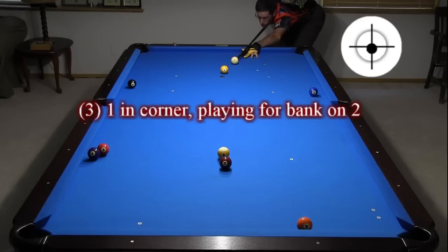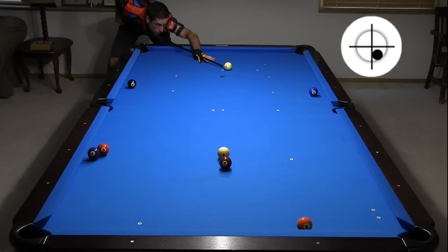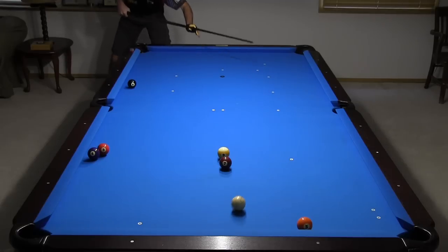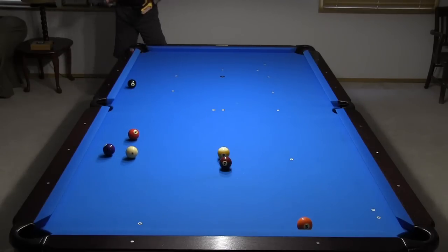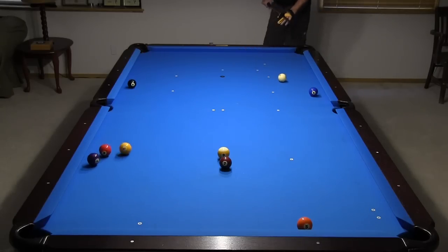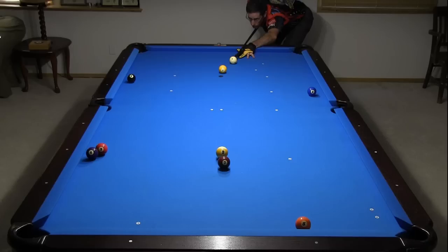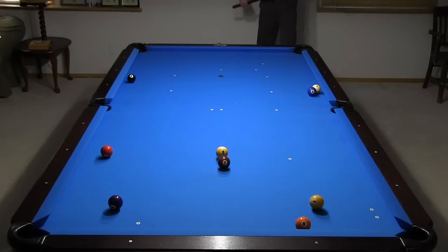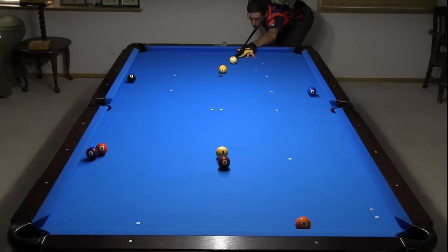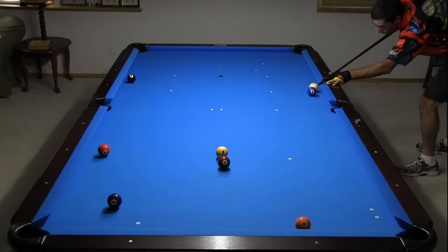Here, I'm using outside draw to get shape on the short side of the two. Here, I'm hitting a stop shot to set up a cross side bank and breakout. I need outside draw to get the breakout here. Here, I'm hitting the one into the three-four cluster and hiding behind the two. Sometimes you can hide the cue ball perfectly and just get unlucky. This actually happened twice in a row when I was filming. Obviously I didn't want to make the one. I do have a shot at the two here, but it's not very easy.